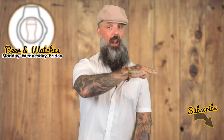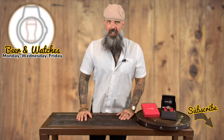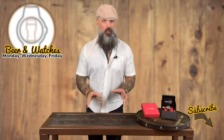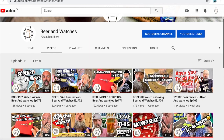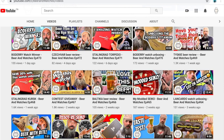This is my third Stalingrad Watch review. Last week I reviewed the Stalingrad Torpedo Quartz Watch, and the week before that I reviewed the Stalingrad Kursk Automatic Watch. Both were great watches, and if you want to take a look at those reviews, I'll post links in the description below this video, or you can go to my YouTube channel homepage and you'll see them in the last couple of episodes.